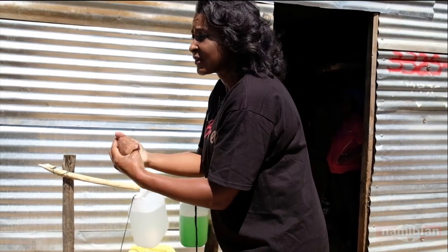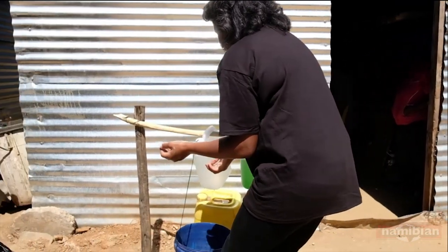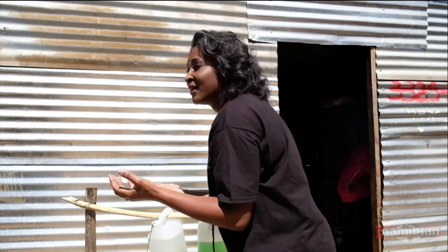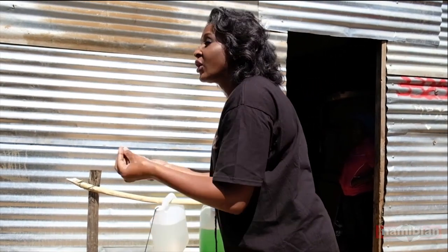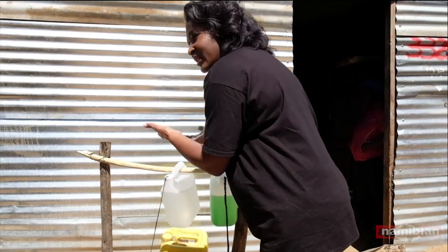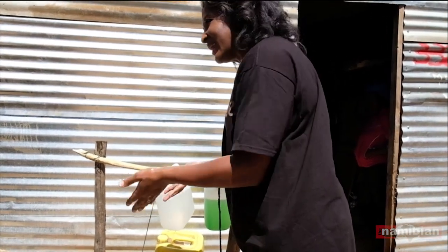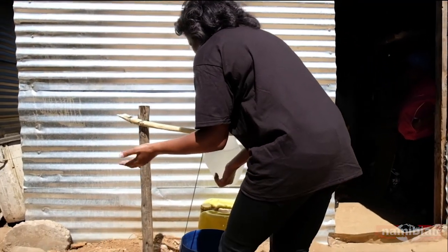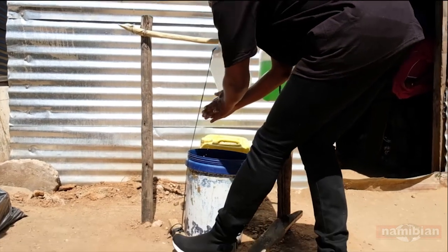Once you're done for 20 seconds, then you clean your hands again. The reason we're using this system is that Namibia is a semi-arid country — we don't have a lot of water, so we must save water. This is contextually right because we live in a high-density area right now in the informal settlements, and this is a really clever way of doing it.